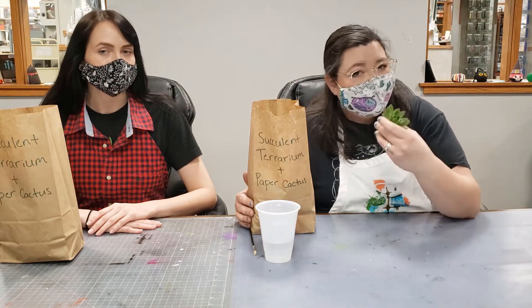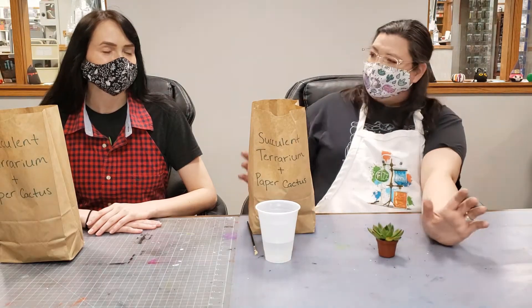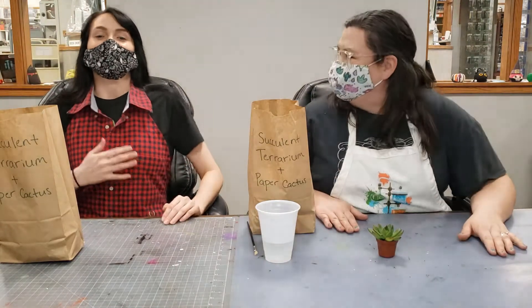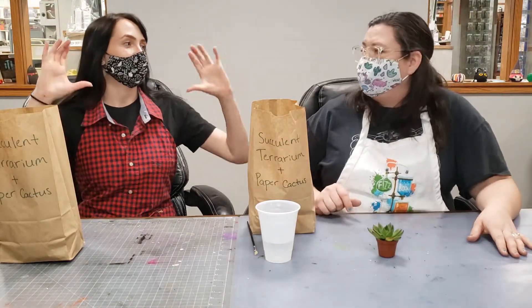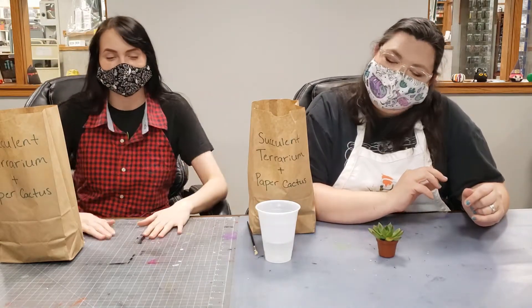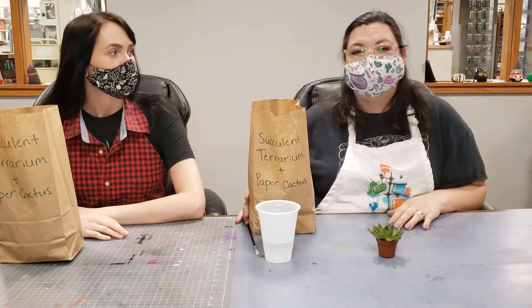I hope you enjoy and I hope you get to watch your succulents grow for a long time. So let's go — don't cry, don't get emotional! It'll be okay. Okay, let's begin.